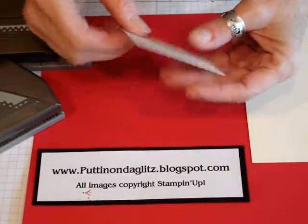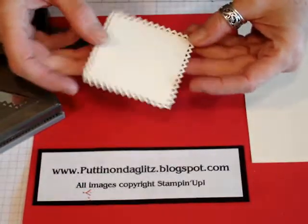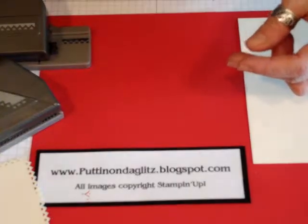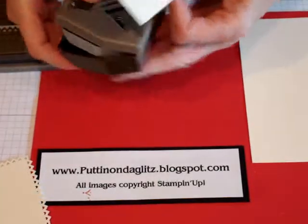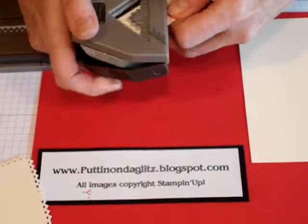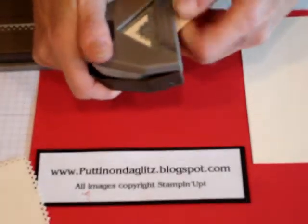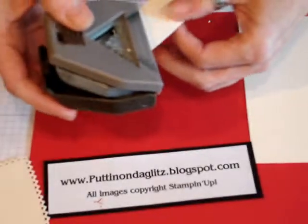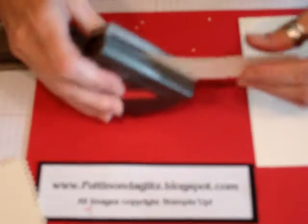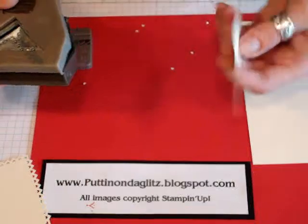They've got really, really tiny, tiny parts, so I'm going to give you a couple of tips. When you're punching your paper, if your paper sticks in the punch and it won't come out, just tap it lightly. Don't pull because, of course, if you pull, you're going to tear your paper.